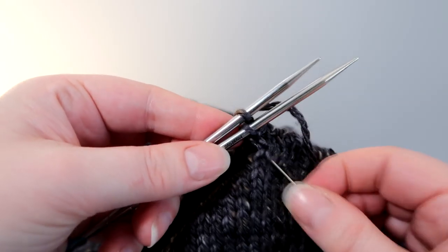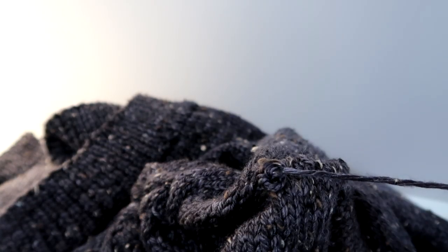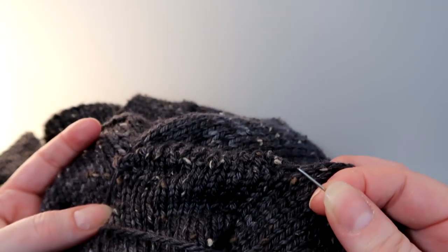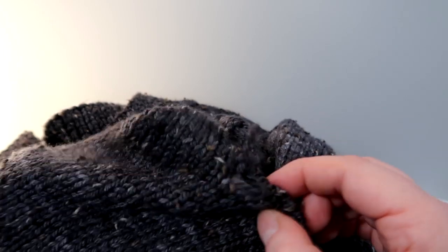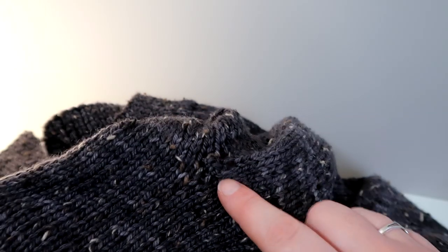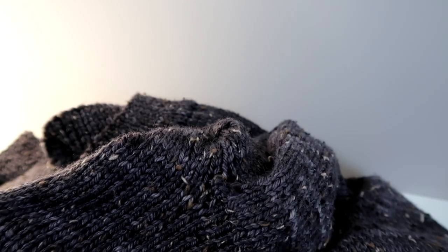I've now got one stitch on each of the needles, and I'm just going to go knitwise through the front, purlwise through the back, and drop those stitches off the needle. We're nearly there. I'm going to be putting the needle through the back of the work and then just sewing those ends in. I'm now going to thread that needle through the back of the work. I'm actually going to do some duplicate stitches on the back of this work just to strengthen those edges of where we've Kitchenered it together.